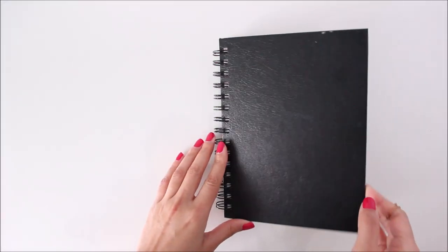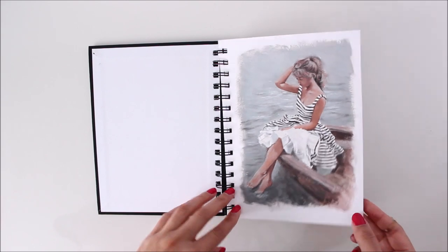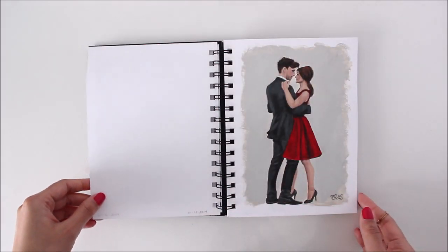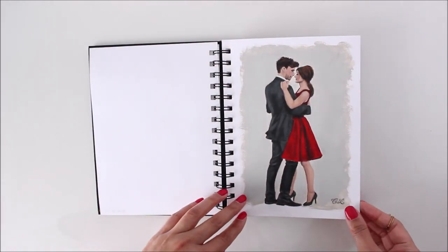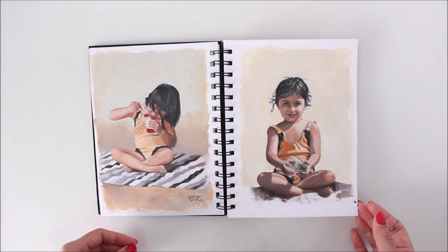The thought of drawing or painting in a brand new sketchbook always seems scary. If you're a neat freak like me, you'll know what I mean. So last year, I decided to put all my fears of mess-making aside and fill up a brand new sketchbook with acrylic paintings.